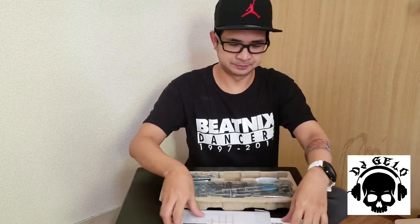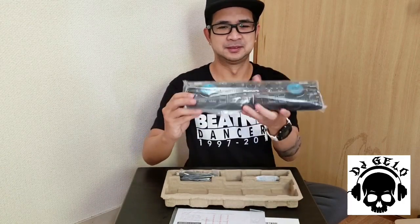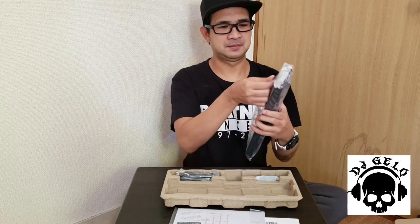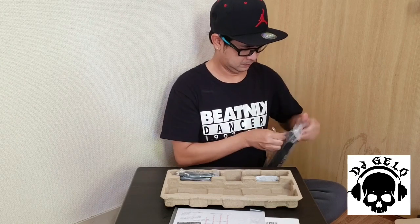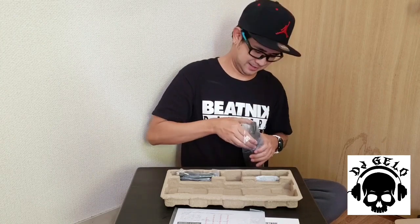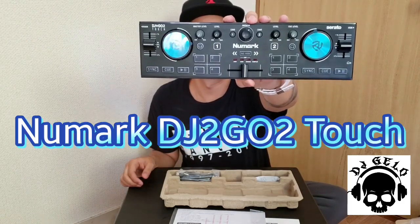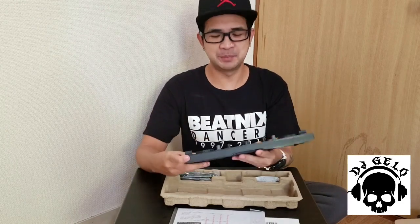Manual. Yes, eto na guys. Numark DJ2GO2 Touch — wow.